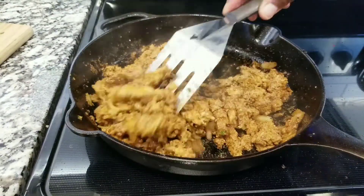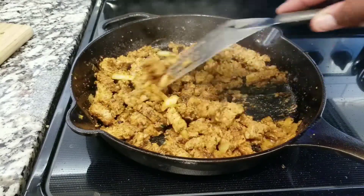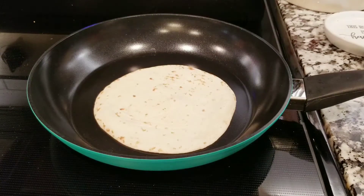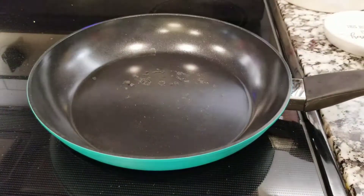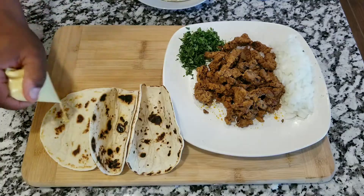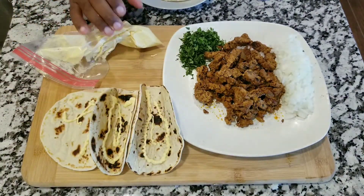Now that you have the meat ready, get some flour tortillas or corn tortillas if you like, and cook them on a pan without any oil, butter, or sauce. Cook for two minutes on each side on low heat. Here we have the flour tortillas ready to be heated.